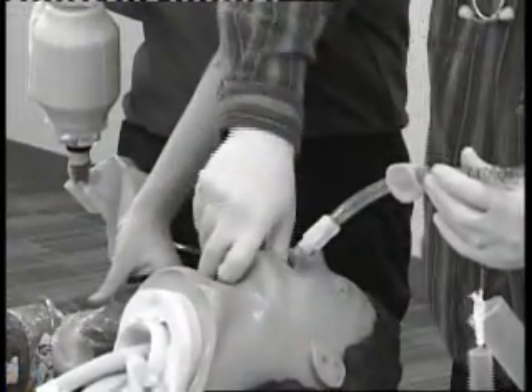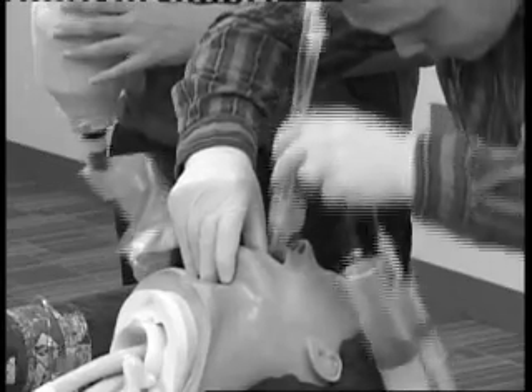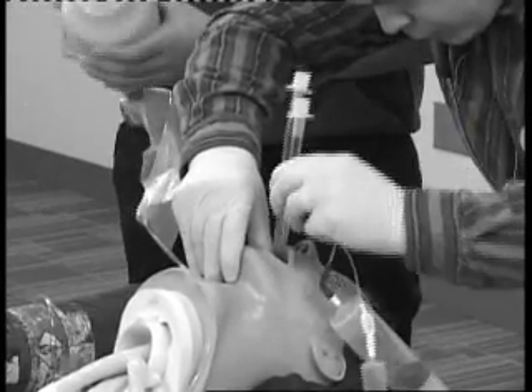Ventilate effectively until you are instructed to insert a dual lumen airway such as a combi tube or PTL. This station requires the candidate to successfully provide ventilation, oxygenation, and the insertion of a dual lumen airway.